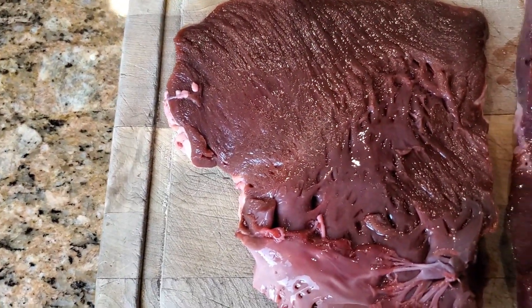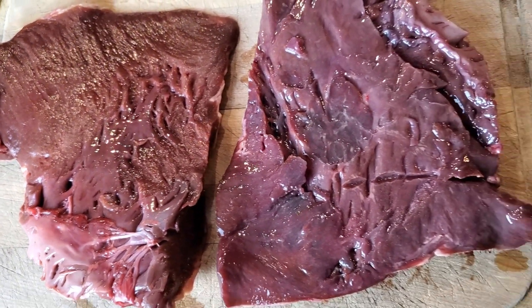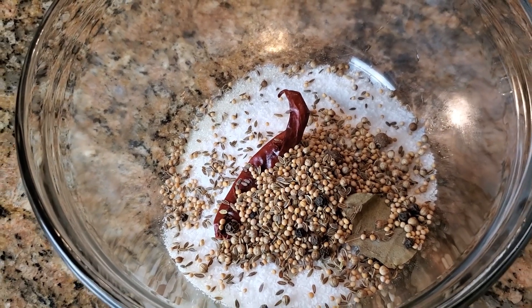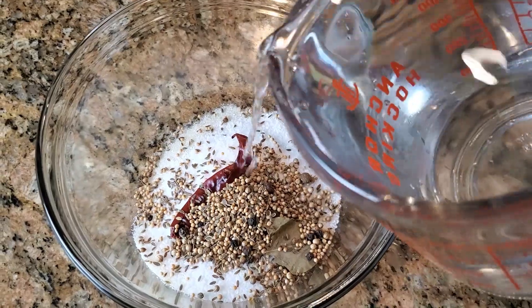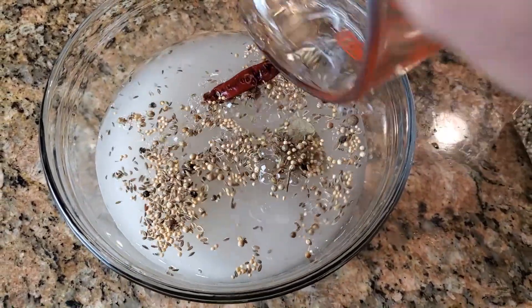Now beef hearts are a real lean cut of meat with a real rich beefy taste. So what we want to do to give it some moisture and to season it with a lot of flavor is to brine it. Salt, sugar, pickling spice. You can also put some curing spice — it's also called pink salt or prog salt. You want to put that in there.